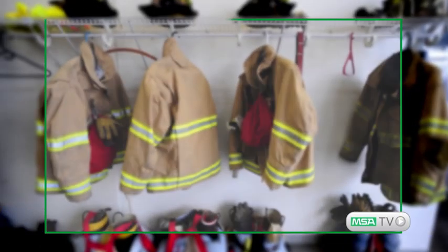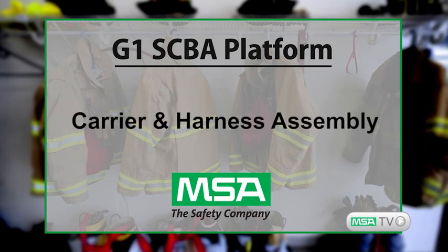Hi, I'm Henry Fonzie, Product Manager for the G1 SCBA. Welcome to another episode of MSA TV. Today I'd like to talk about the G1 Carrier and Harness Assembly.